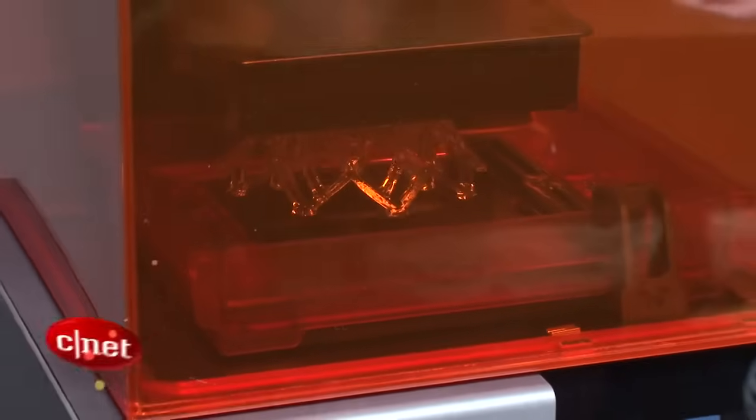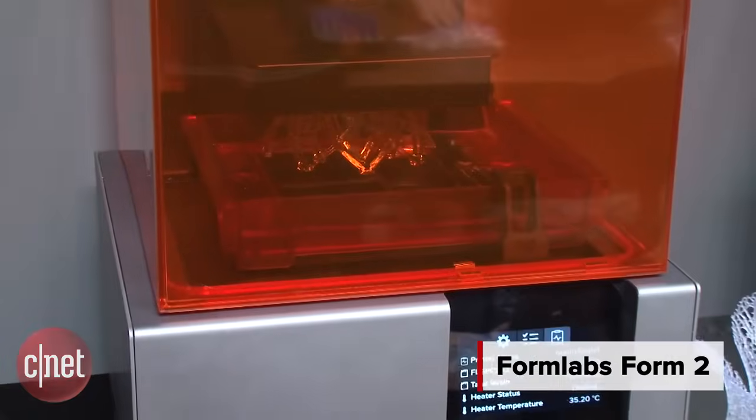Hey, it's Justin from CNET. This is a first look at the Formlabs Form 2 3D printer.